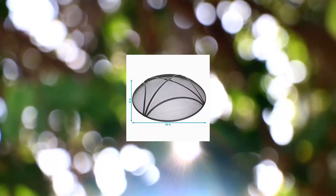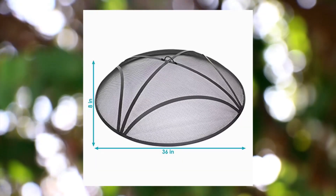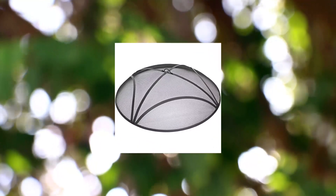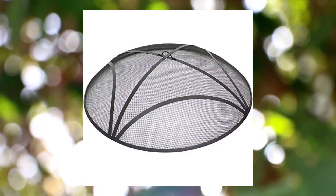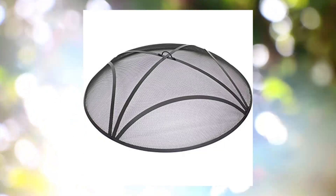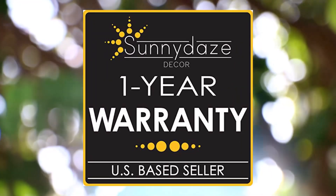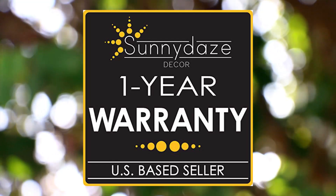Sunny Days reinforced steel mesh fire pit spark screen — round fire pit screen with ring handle. Durable black metal mesh design patio fire pit accessory, 36 inch diameter. This spark screen cover measures 36 inches in diameter x 8 inches tall, 9.5 inches with handle, and weighs 7 pounds — the ideal size to place on your fire pit for protection from flying ash and embers.